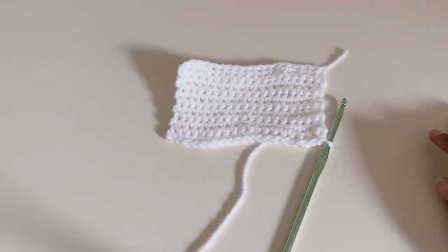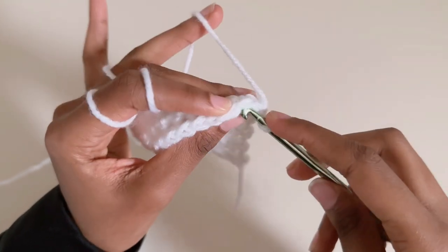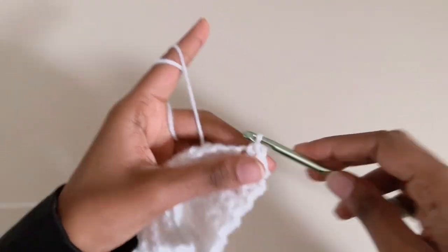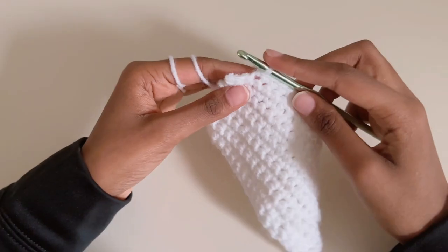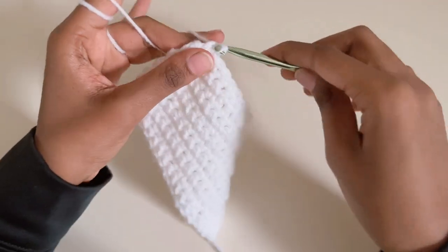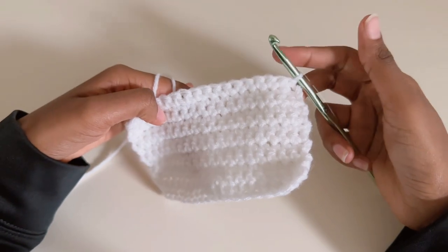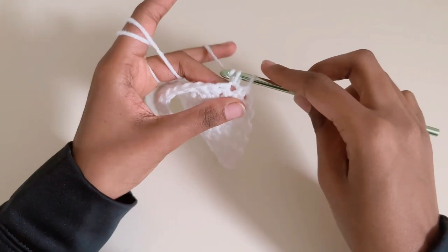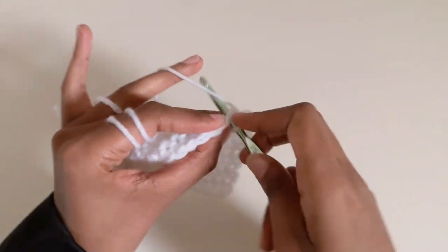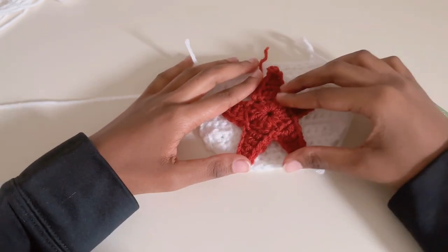Now with five rows of single crochets done, we're going to start decreasing so the pocket has a little shape at the bottom. Skip the first one and go into the second one, continuing single crochets. Do the same until you have only two left — skip that one and go into the last one. Flip it, skip the first one again, go into the second one, single crochet. You can stretch it out so the shape starts forming. Keep doing that till you get to the end. Here's the pocket — I'll put the star on there to make sure it fits, and it does!